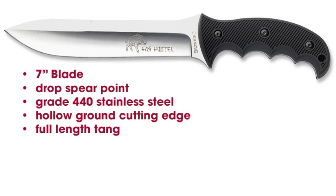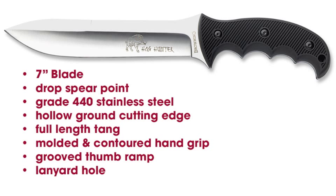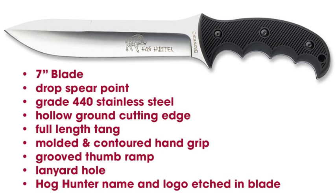The tang runs the full length of the handle for strength, and it matches the shape of the grips. The molded synthetic rubber grips are contoured for a secure hold in any weather. A grooved thumb ramp gives added control when thrusting. There's a quarter inch hole for attaching a lanyard, and the Hog Hunter name and logo are etched into the knife blade.